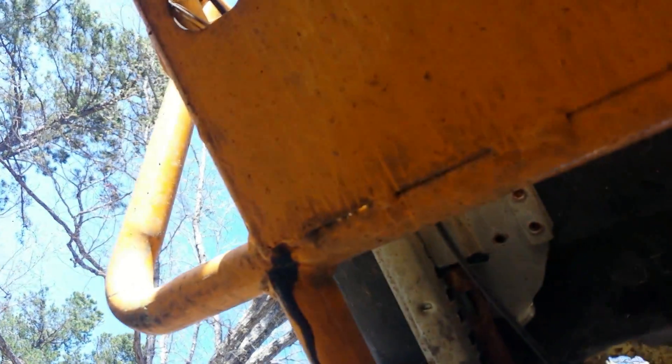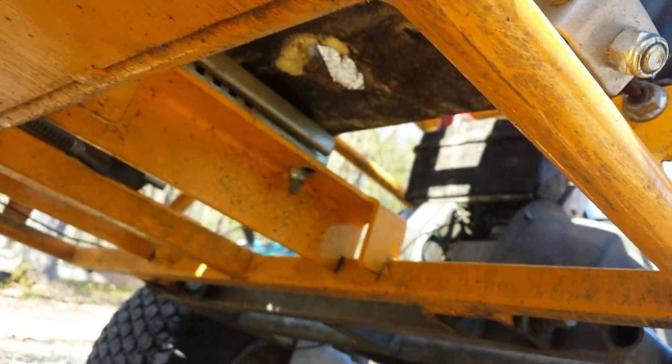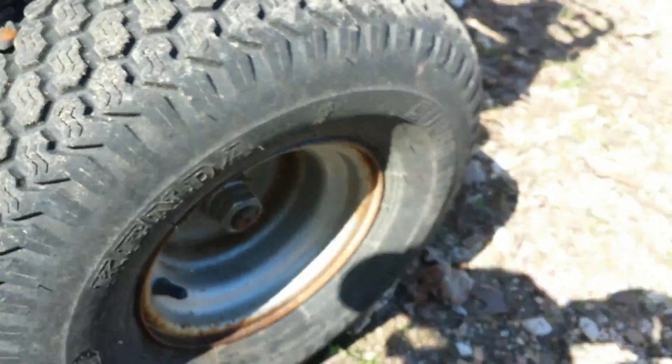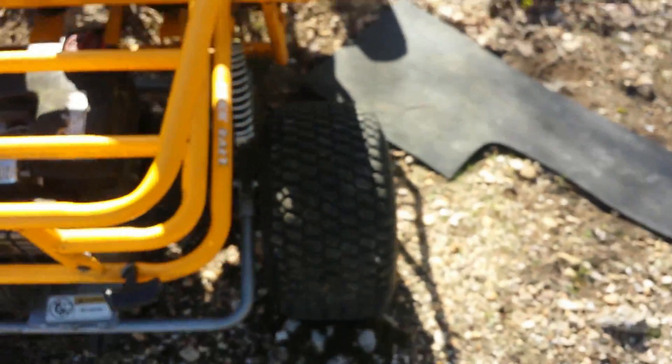Let me get under here and show you — all I did was drill a hole there, there, and one on the other side. I can't see the screen. You can see that black junk coming out of there — sorry about the shaky hands. I'm wondering if some of these other tubes have also got water sitting in them. I don't think so, but I don't know for sure. Maybe I'll explore that in another video.